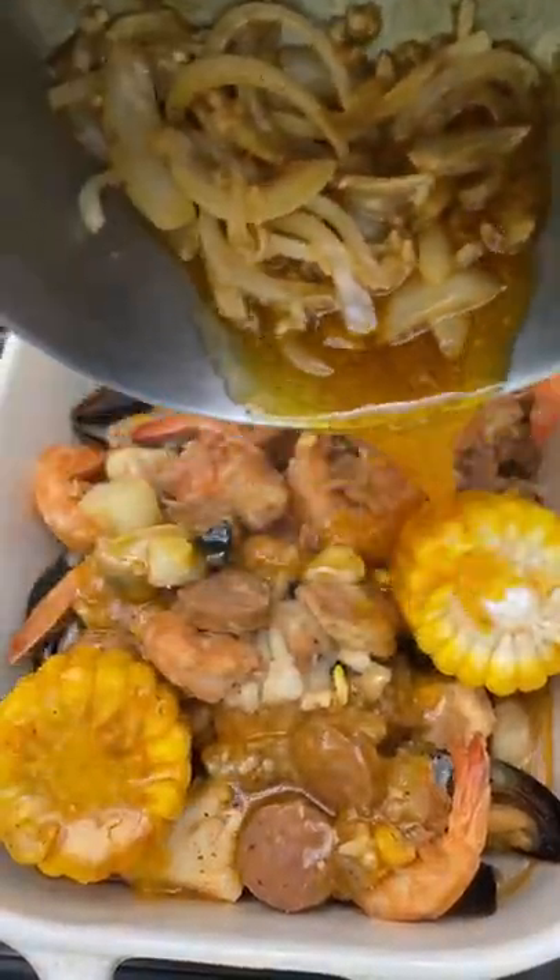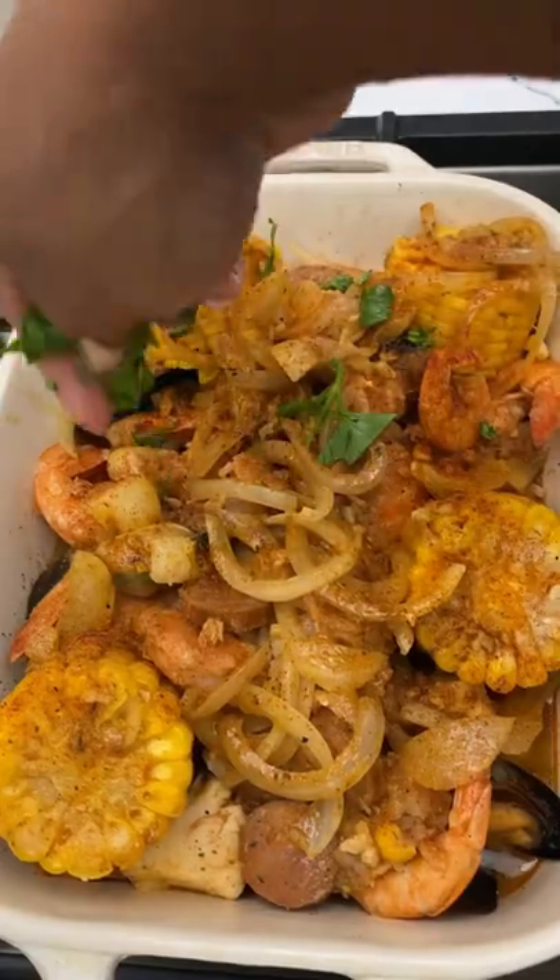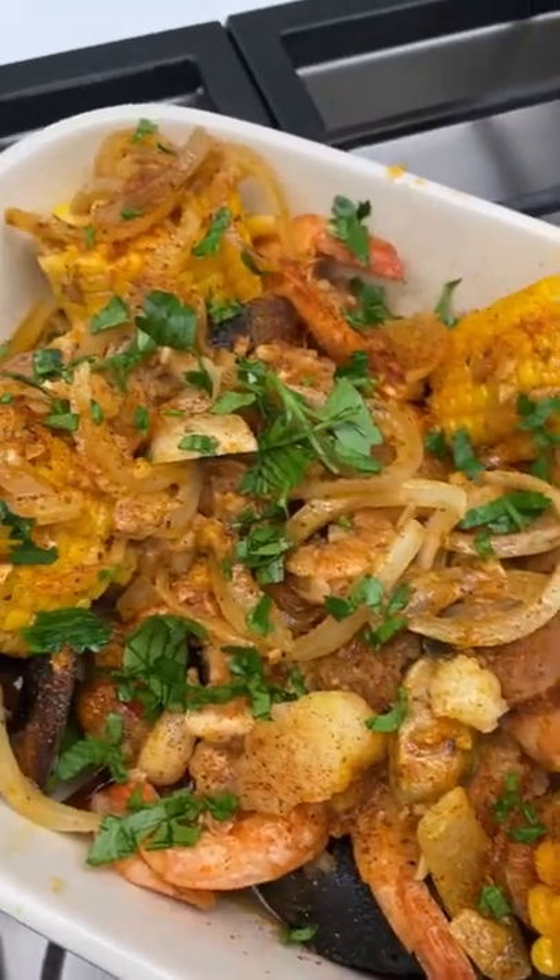Mixed that together, and then poured it all over the finished product with some fresh parsley. This is actually 10 out of 10. Try it.